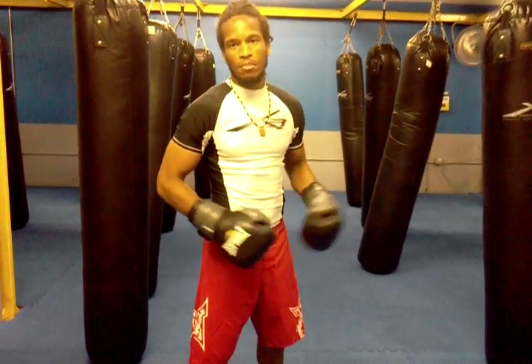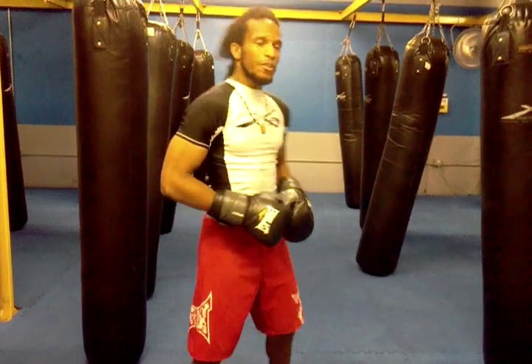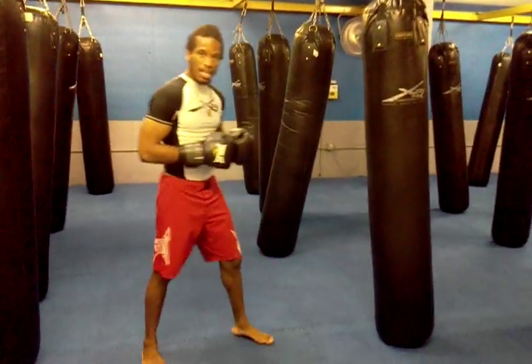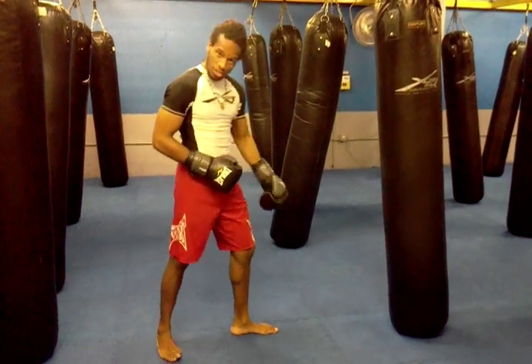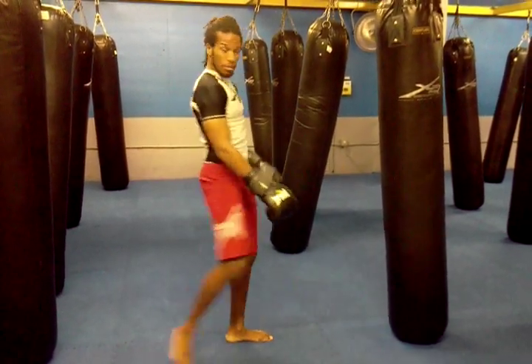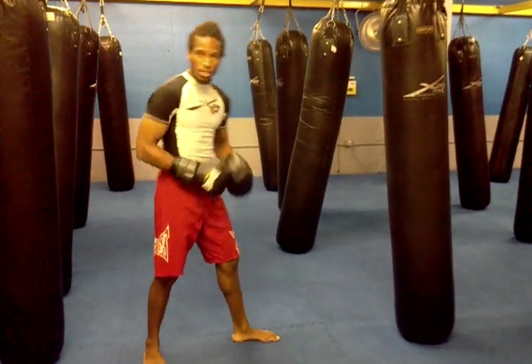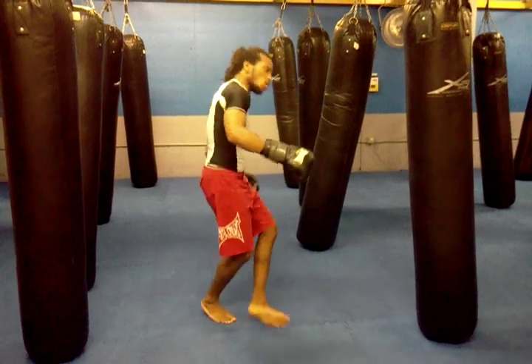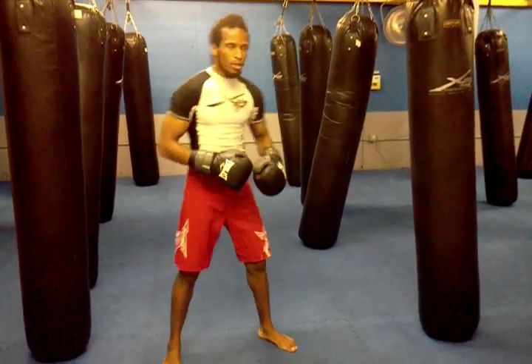This is Ken Reddick with X3 Sports, bringing the tip of the day. The first mistake that a lot of people make when they're kicking on the bag is that they keep their legs straight and try to turn. But what happens is that now you're putting a lot of torque on your knees, so when you do kick the bag, it's going to hurt or you're going to fall and whack on your face.